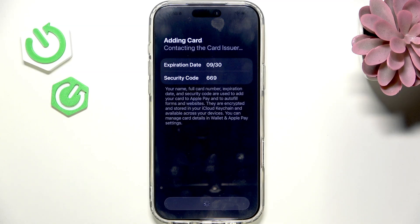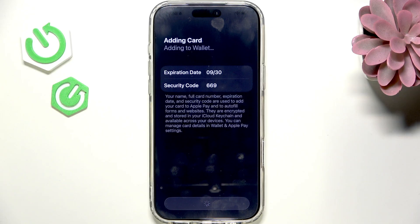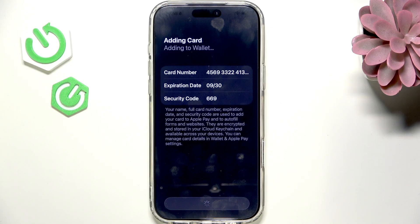Wait for a moment — it's contacting the card issuer. If everything was entered correctly, you can click Agree. Then it'll set up your card for Apple Pay and ask you to verify your card.